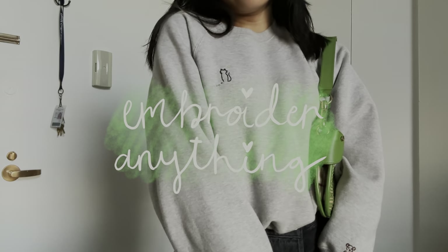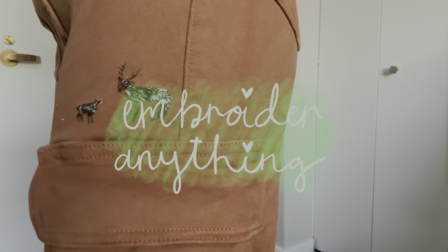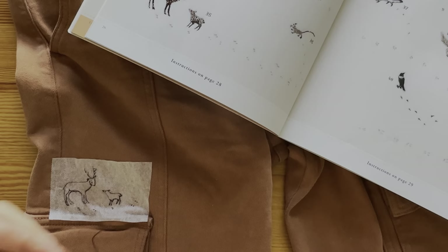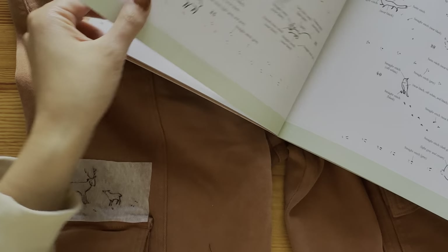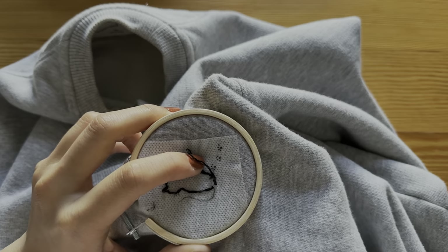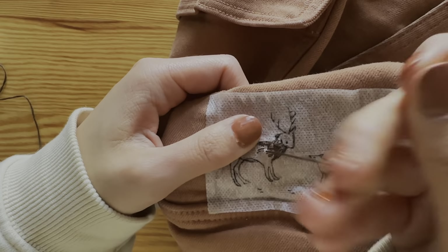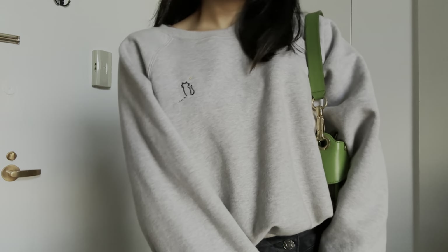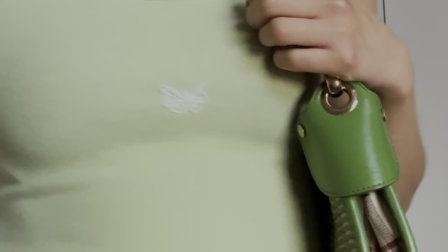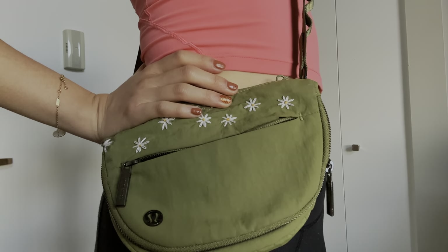Hello crafty friends! Today I want to share with you four fun embroidery projects to try out on your own clothes. My goal is to share my knowledge on how to approach embroidering different fabrics, tips and tricks, and four stitches that I find very versatile. The first three patterns are my own and I've included them for free in the description, but hopefully this gives you the inspiration to design your own pattern so you can embroider anything. I've included chapter notes so you can try out whichever project interests you.